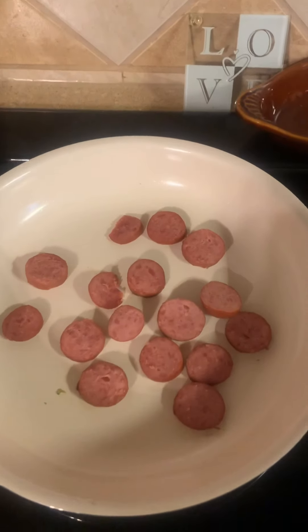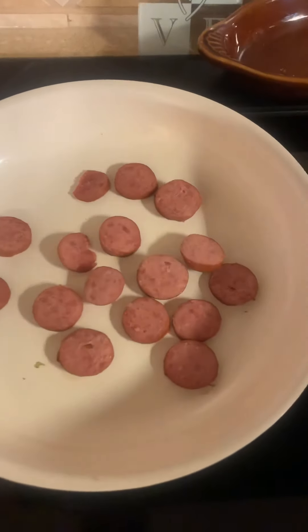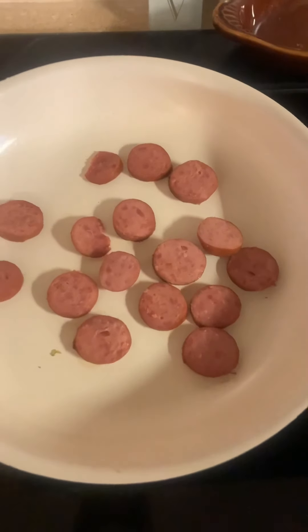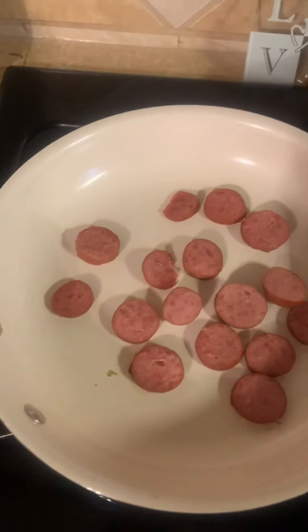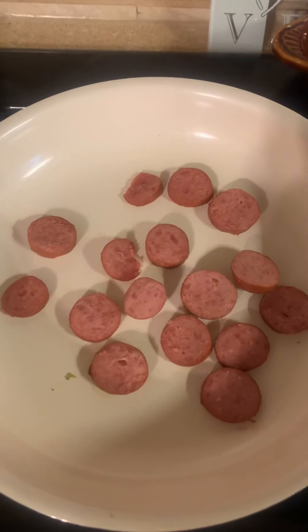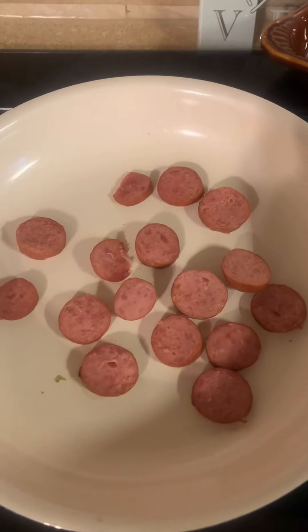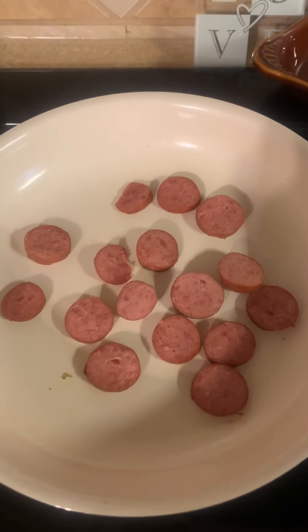I have some turkey sausage here that's going to be cooking with our collard greens. There is no oil in the pan, so we're just going to allow these sausages to brown a little bit, add our collard greens to them, and we'll bring you back later on to see that.